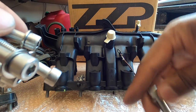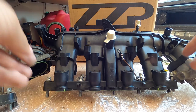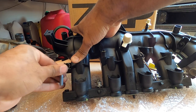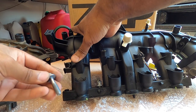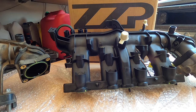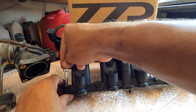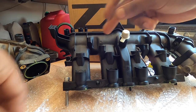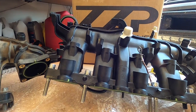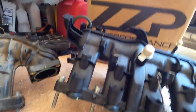ZZP provides longer bolts with the kit to compensate for the extra gap created by the spacer, along with six large washers. Make sure you put these washers on or the manifold may back away from the cylinder head. Before installing the new bolts, remove the old ones from the intake manifold — there's a little plastic insert holding them in. Pull all six old ones out and slide the new ones in their place. Next, transfer the MAP sensor over by simply unmounting it and mounting it onto the new manifold.